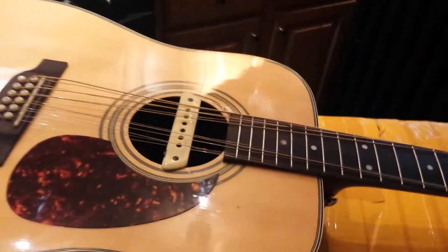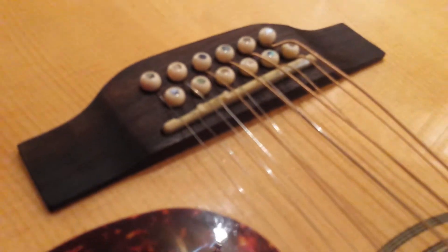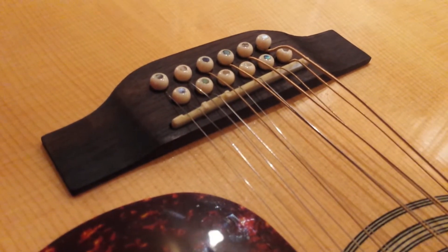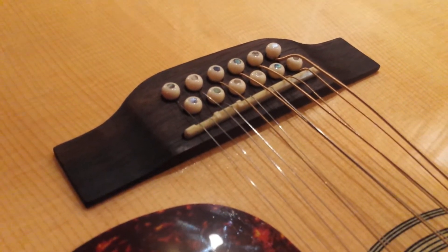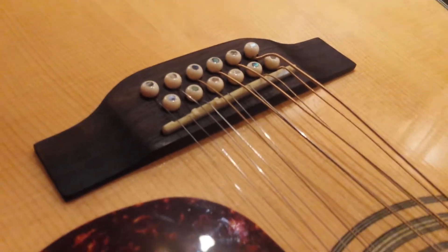I've already had the strings tightened up and checked. I also lowered the bridge — they had a series of abalone shims under the bridge and I took half of them out, and now it's perfect.